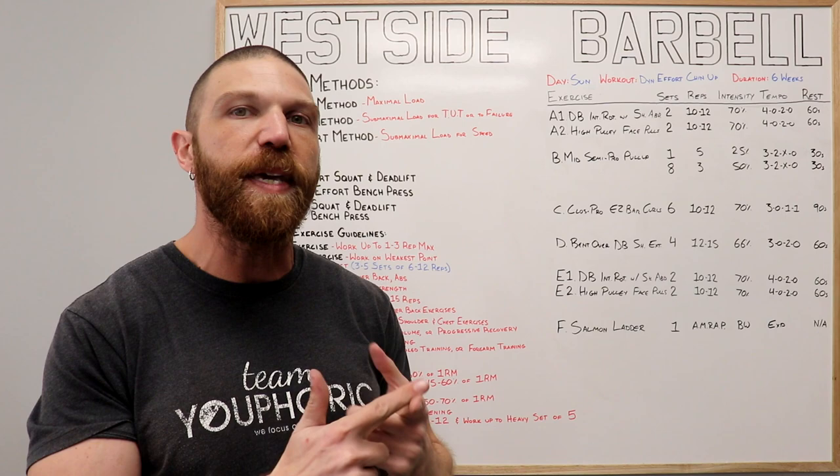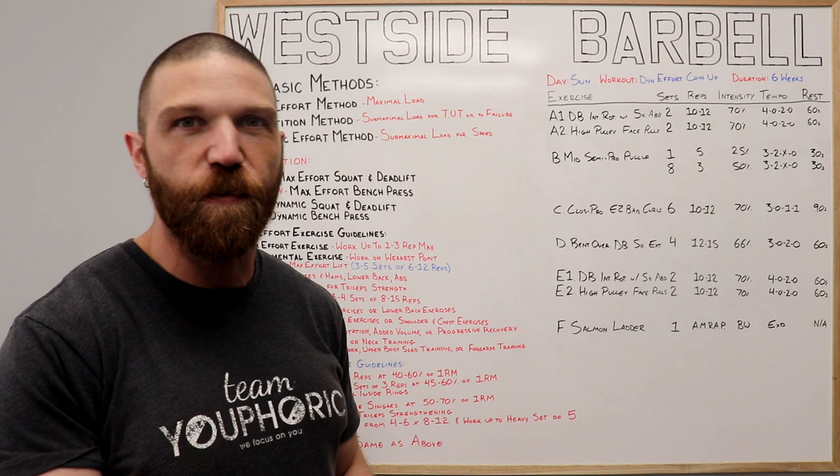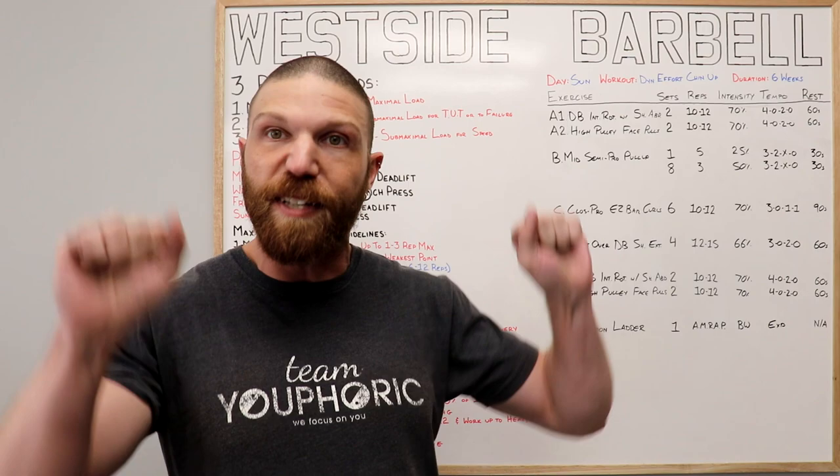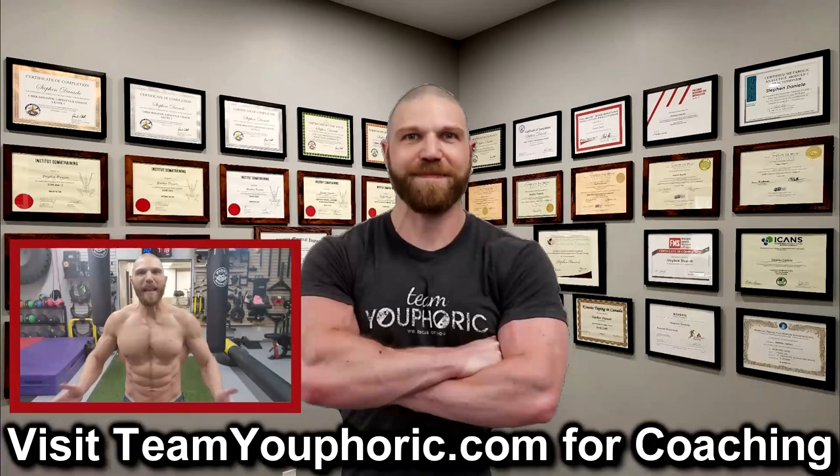For your F exercise, you either get to pick an exercise that you're really good at, or pick an exercise that you're not good at but would like to get better at. For me, I just installed a salmon ladder a few months ago in my facility, and it's really fun to use, so I'm going to be doing the salmon ladder — one set of as many repetitions as possible using just your body weight. If you are using the salmon ladder, you've got to perform it explosively to be able to catch the rungs on the next clip.